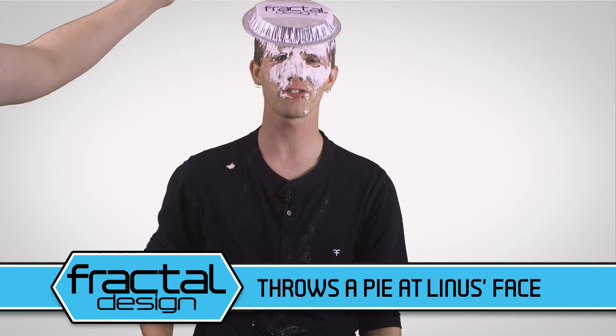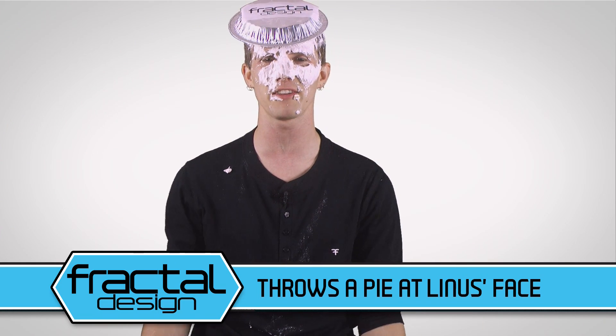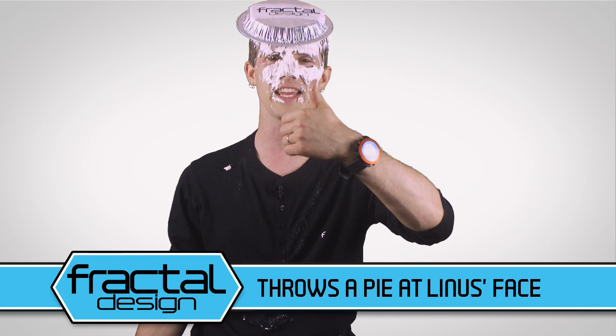If you appreciate Josh's approach to sponsoring TechQuickie and want to see more of it, hit up the Fractal Design Facebook page linked in the video description and give it a big ol' like. Don't forget to like this video and share it if you liked it, dislike it if you disliked it, and leave a comment with your favorite uses for macros or any suggestions for future fastest possible episodes. Thanks for watching, and don't forget to subscribe if you haven't already.